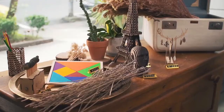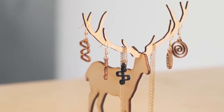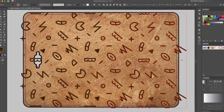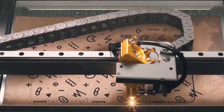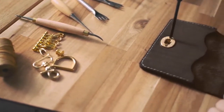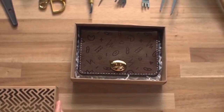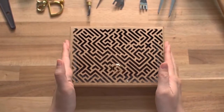You can cut or engrave anything you can imagine. BMO is compatible with the design software you already know. BMO takes up less space than traditional machines, giving you more room to work and create — or transform your idea into a successful business.